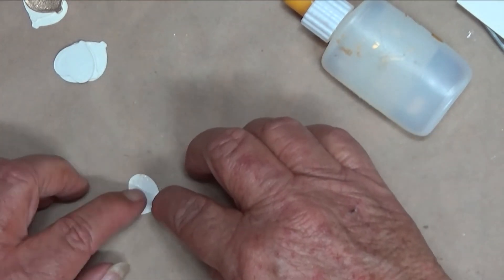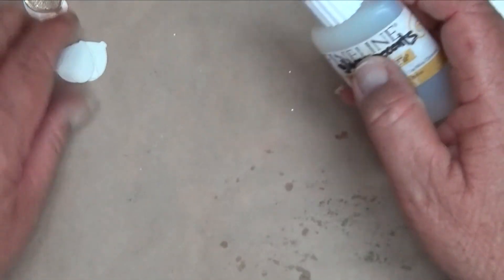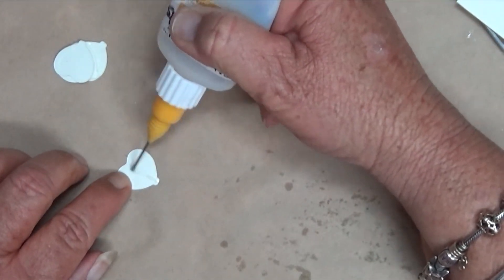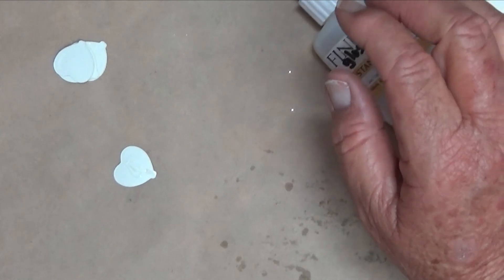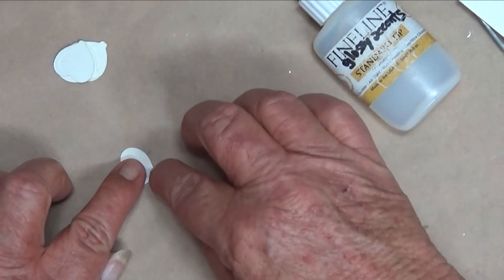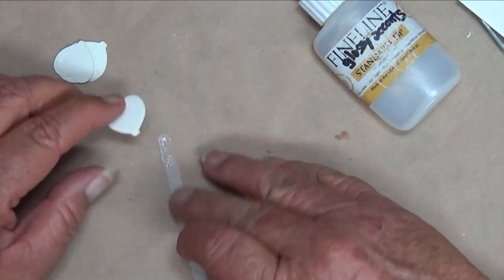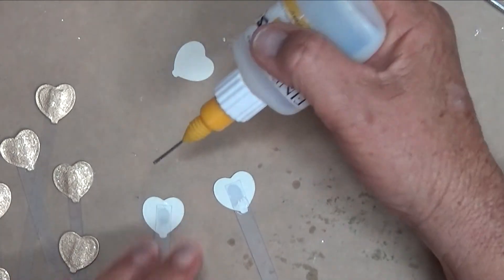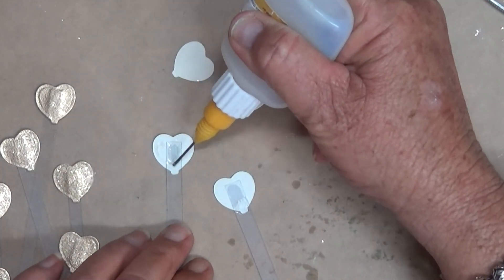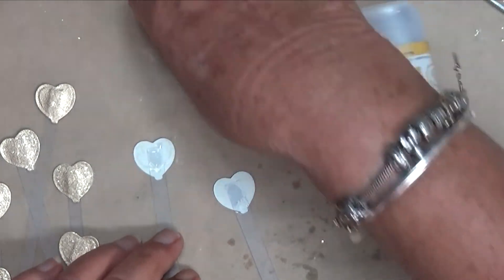While they are drying I'll wait until they're all dried and then come back. We can put the backs on because I like to have backs on these - I don't like to see the ugly dirty side of them. I'm using my fine liner applicator with glossy accents in it - it's awesome.